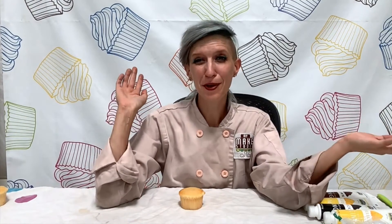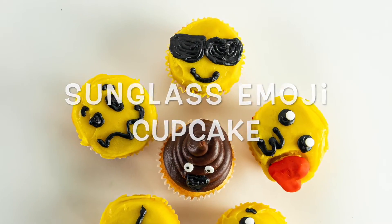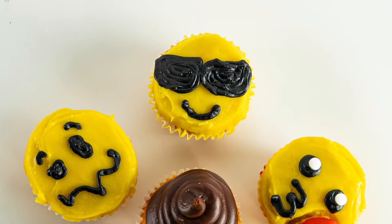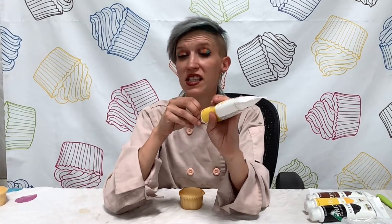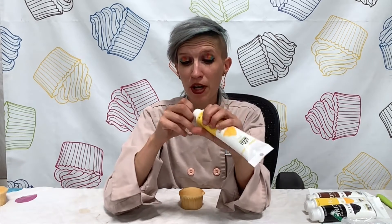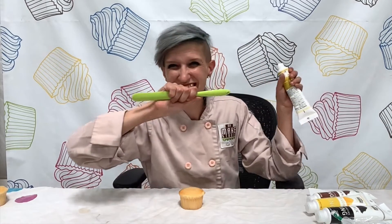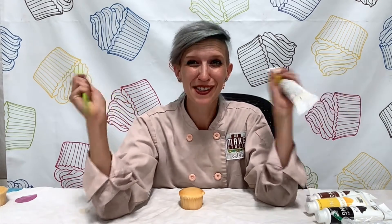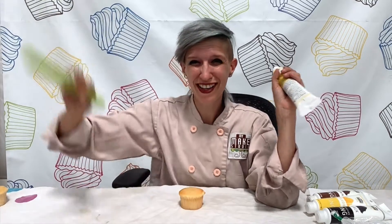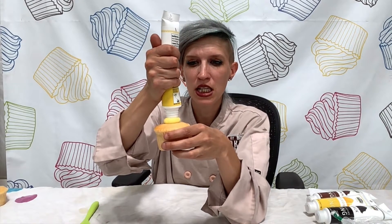The first emoji we're going to do is the sunglass emoji — super cool. You'll need your yellow icing. Go ahead and take the cap off, remove the little seal, and then you'll need the spatula that came in your MyMakeStudio box. If you have a different spatula you prefer, go for it. The spatulas come in different colors each time, so hopefully you've got a color you like.